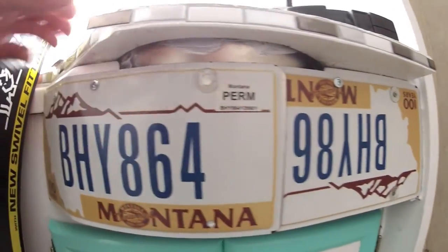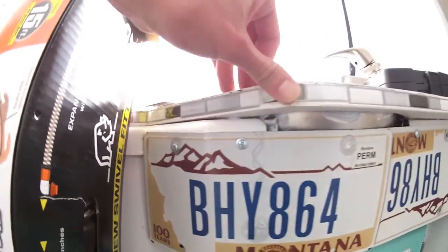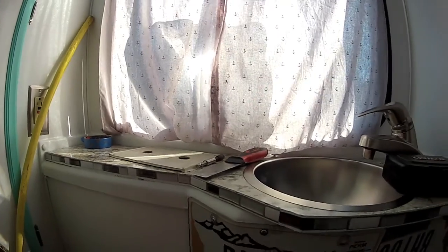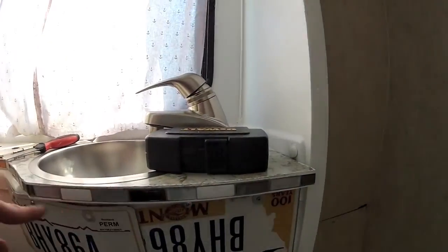Right down here, I'll show you. We got the old plates off the Dolphin. For that trim piece I was wondering about, I used some leftover Smart Tile to do the edges here.